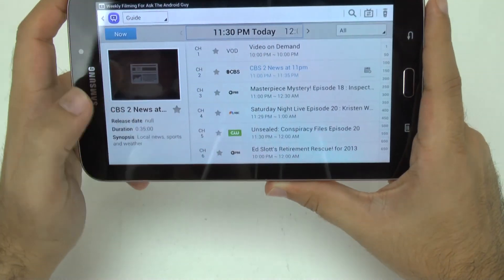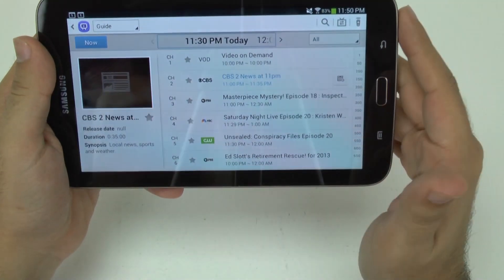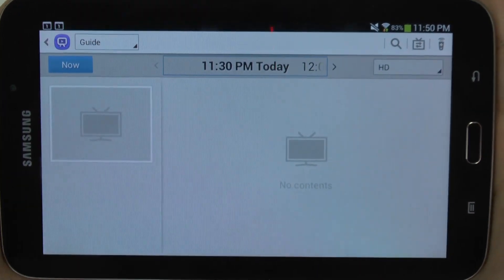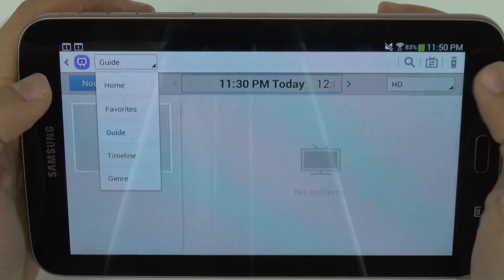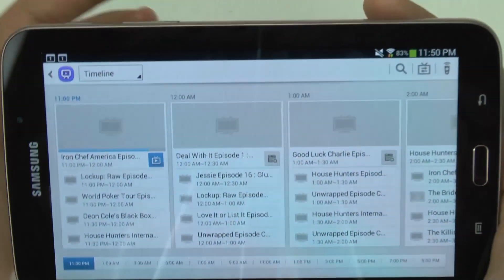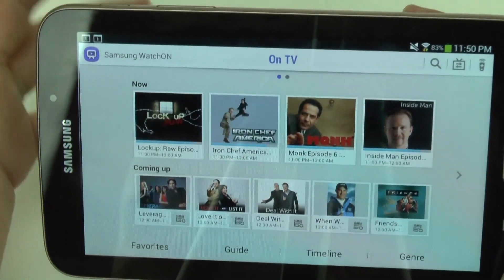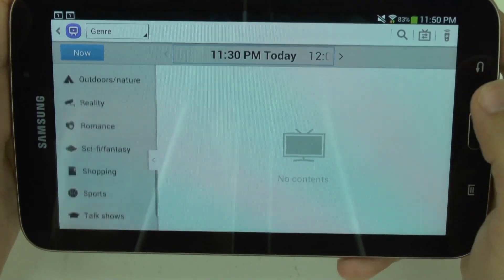The guide will match your TV guide. You can easily go to a different time frame, which I really like. You can select all channels or — a nice feature — you can filter to only HD channels, which is a great setting. There's also a Timeline view, which is just a different way of looking at the guide to see shows you might like. And there are genres, so you can divide by animation, business, comedy, and so on.